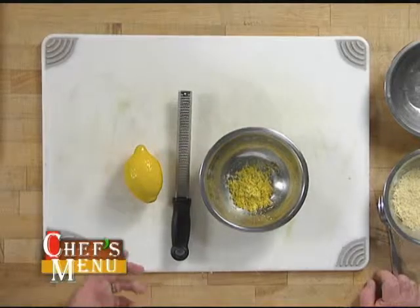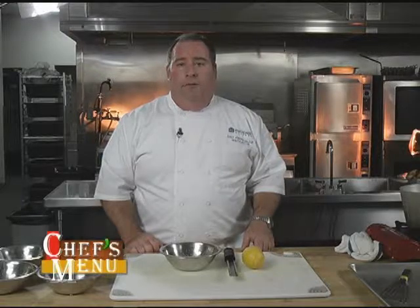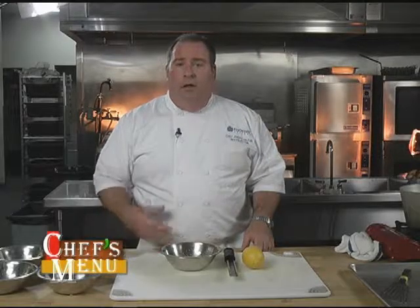The gremolata mixture is traditionally of Italian descent, and what it fundamentally includes is the zest of lemon, fresh parsley, and garlic. We are going to be adding parmesan cheese to it today as kind of a little extra flavor.